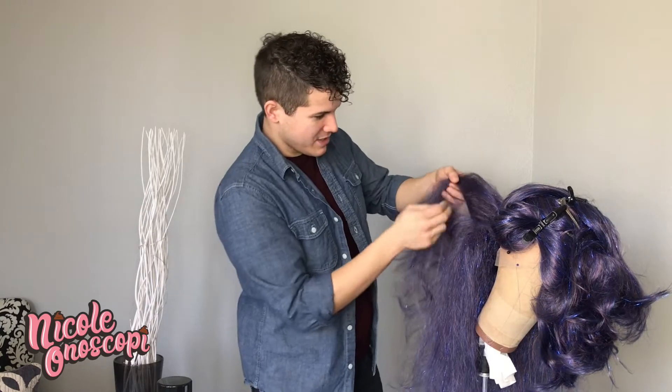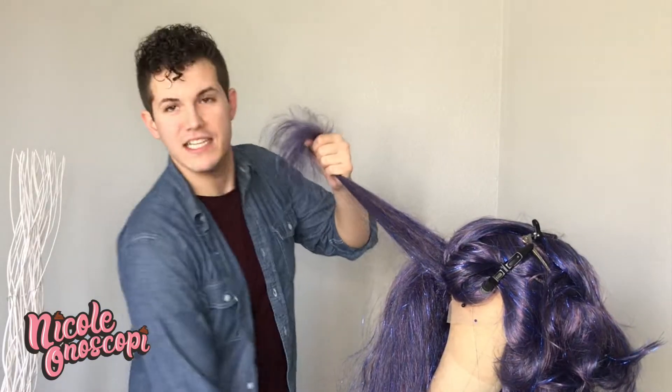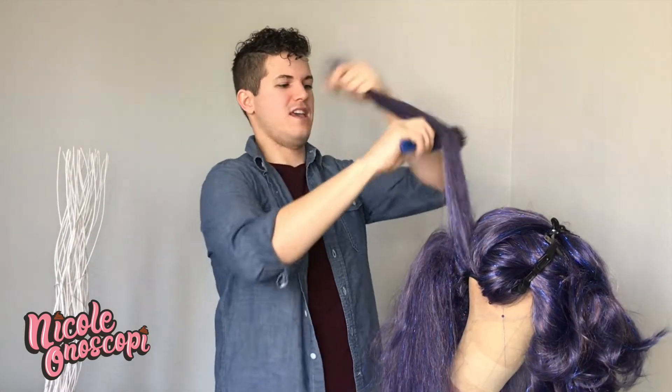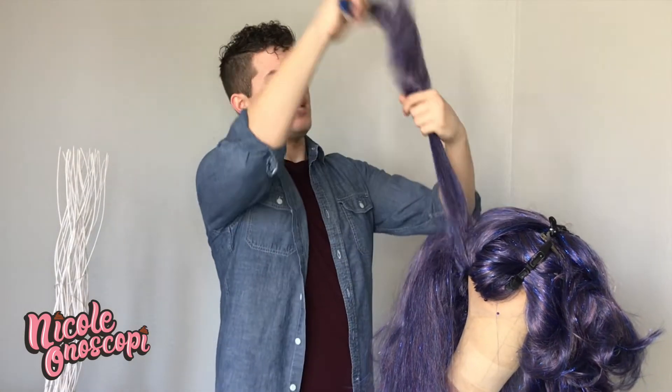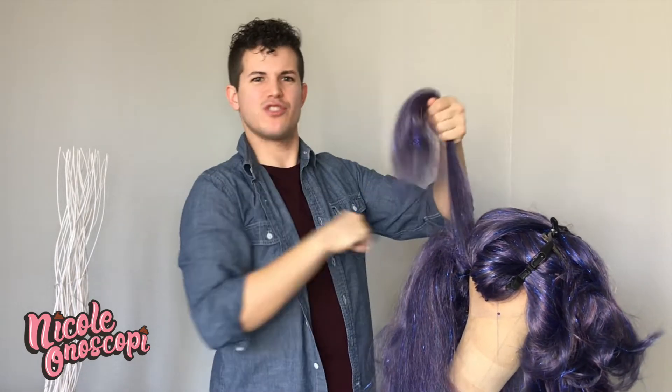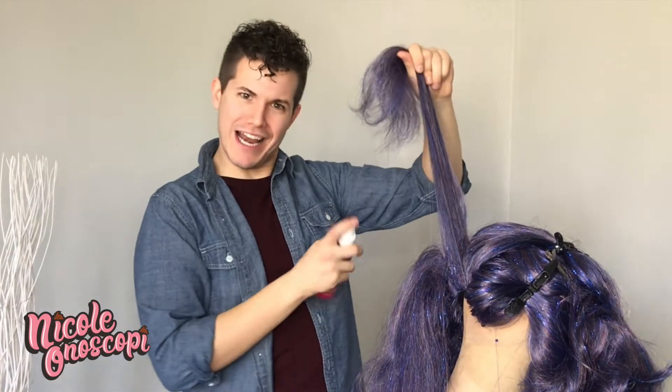One little trick I sometimes use: after I've teased individual sections, I'll grab a couple of sections next to each other and kind of marry the two sections. It'll make it so they're not just individual rats — it'll make it much more structurally sound and get a lot of extra volume.